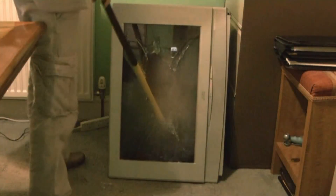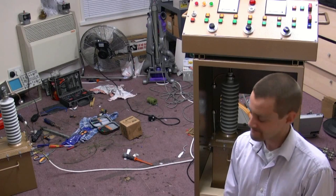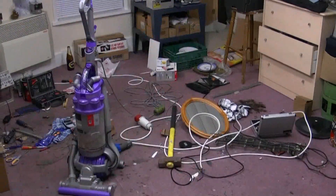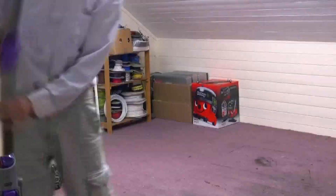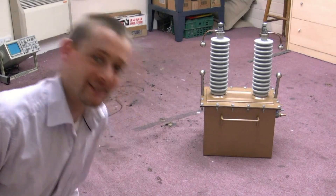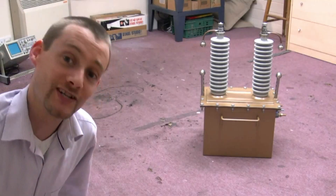Oh dear, it looks like I've got to have a little tidy up before I can play with the big boy supply. I'm going to do it super quick and then we're going to get on and do something. Catch up in a minute — I've got a bit of a sweat on working that quick. Got it done though, isn't it? It's amazing how quick you get it done when you want to do something.